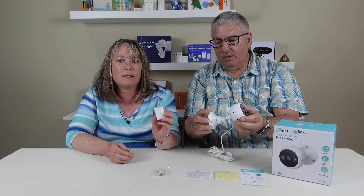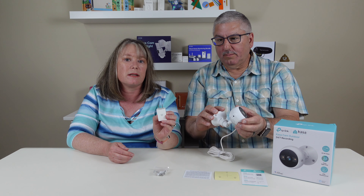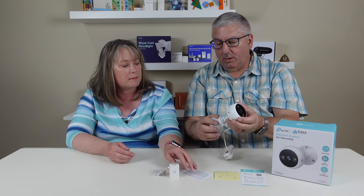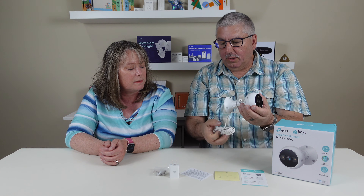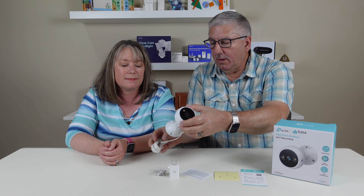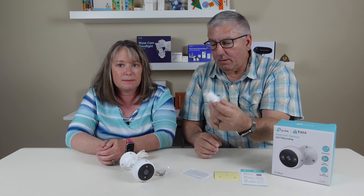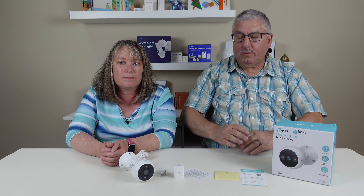It's got everything you need, including a little mounting template and a plug, because this needs to be plugged in — this is not battery powered. The swivel base lets you direct it any way you want after you've mounted it on the wall. And there's a really long USB-A cable, plus the power adapter and the screws. So Mark's going to go off and install this and we'll come back and do our full review.